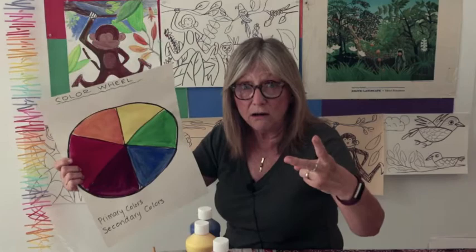What happens if you want to make a color light or dark? You'll start adding black or white. White, when you add it, makes it light — like a tint; it's lighter, it's more pale. If you add black, it'll make it darker, like the shade. So how's that for a quick art lesson? Let's get to the fun stuff.